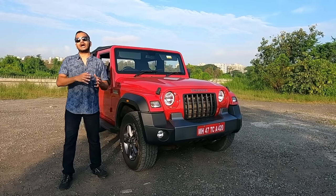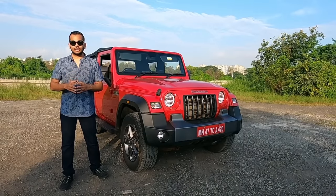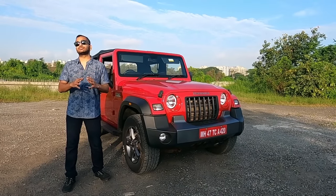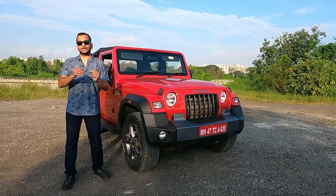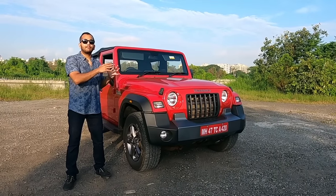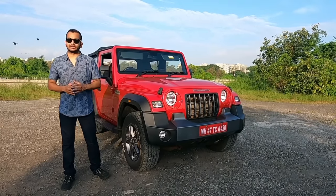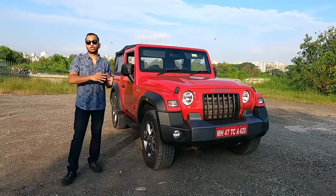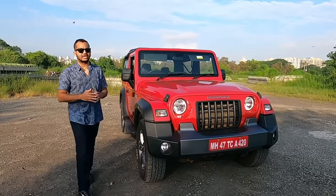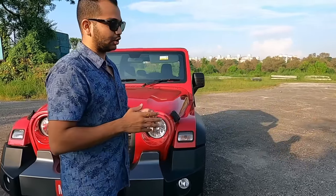We are going to see how easy it is to operate the convertible top. There is no hydraulic or electric assistance to get that Mahindra Thar top retracted. So how much effort does it take? Is it comfortable? Can you do it single-handedly? Let me show you step by step.